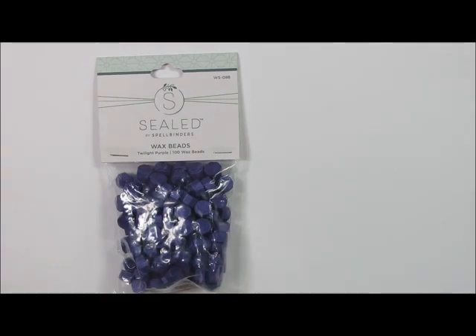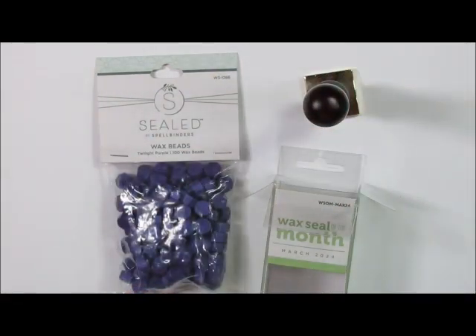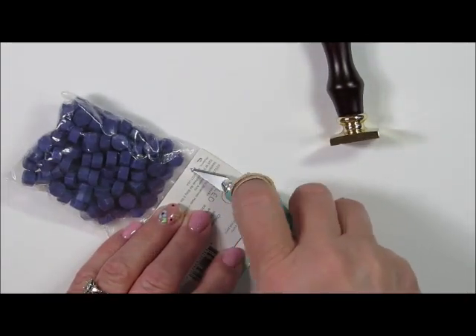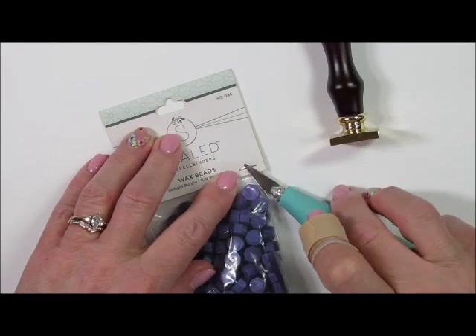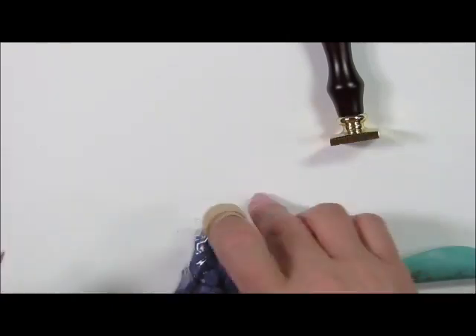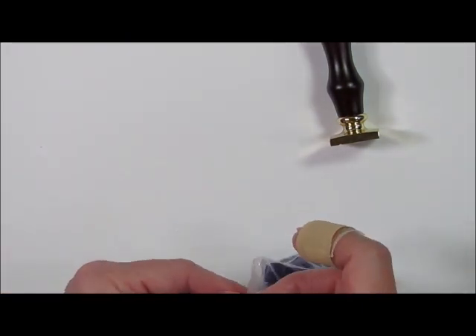I'm also showcasing the wax seal of the month, called Congrats on Your New Chapter. The wax seal is square and features a full bag of twilight purple beads. I'm going to open up this pack — you get a full-size bag with the wax seal of the month club, which is a great way to start your wax seal collection. I'll have this listed below in my description box. If you use my link it helps me support my channel, and I greatly appreciate it.